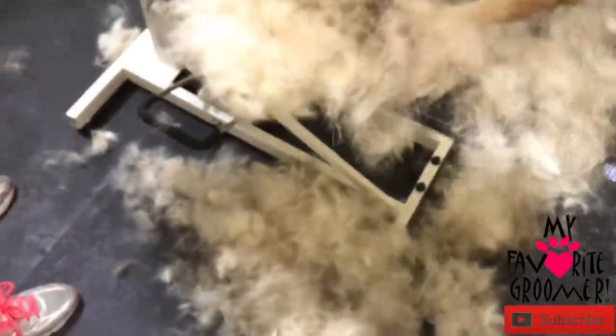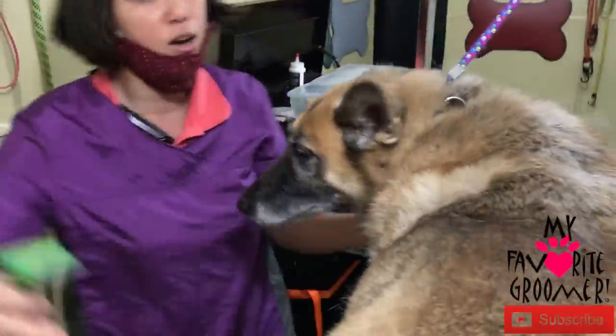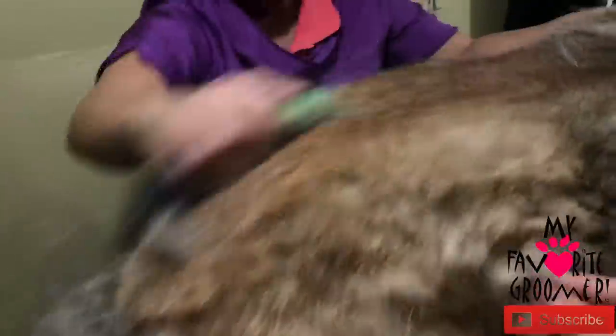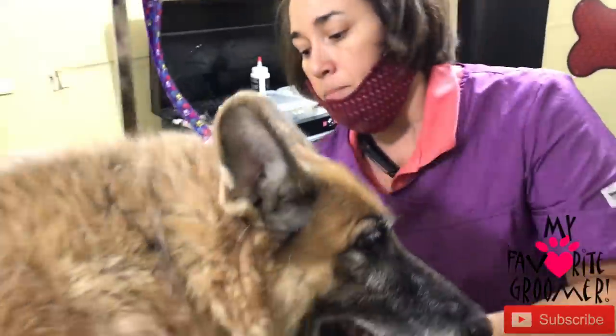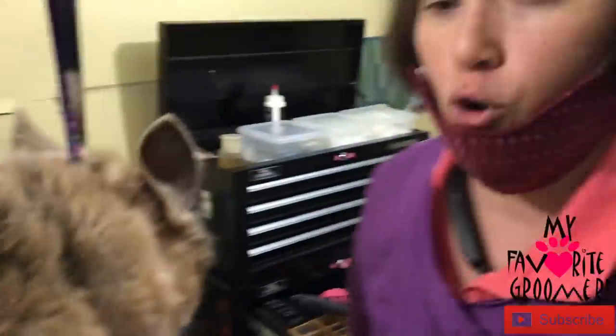Her nails were really long, preventing her from being able to put her pads on the ground — so big deal there. We did the nails first so she could even get on the table. It's a really tough job. Make sure you're brushing your dogs at home. It really will save them time during their grooming process, especially at this age. But since we're not going to blow-dry, this coat has got to be amazing before we go to the bath.